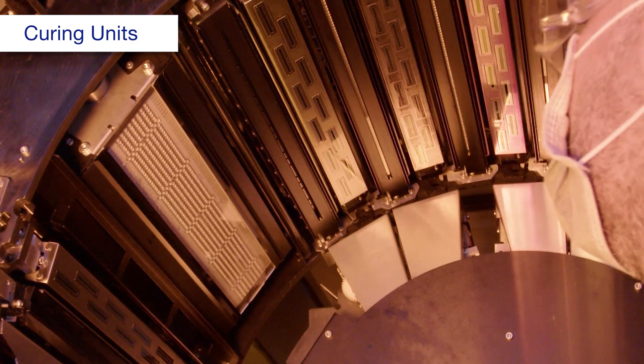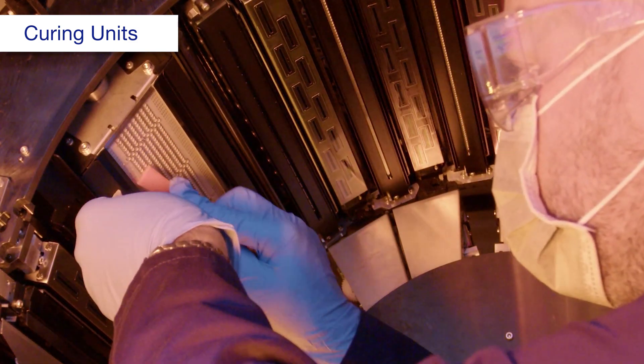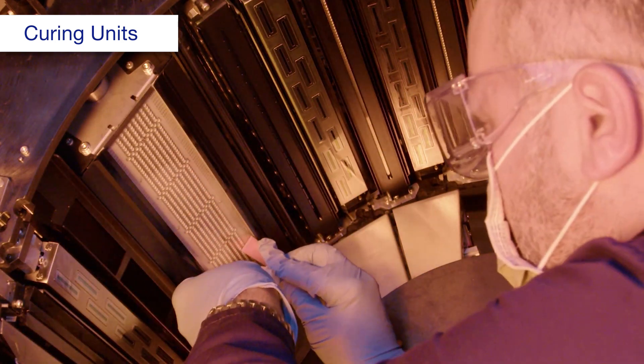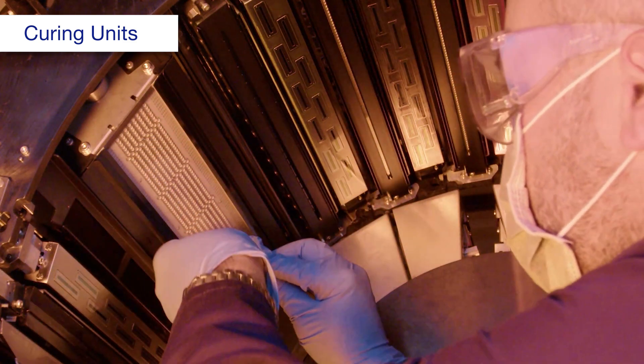Using a spatula and a polyester or nylon cloth dampened with ink cleaning liquid, clean the glass. Repeat this process until you can run the spatula over the surface without catching any ink deposits.